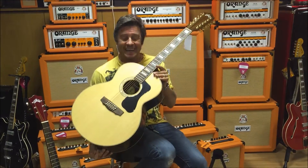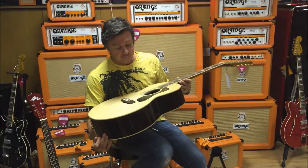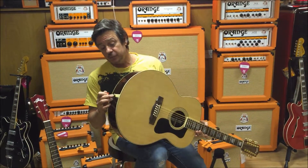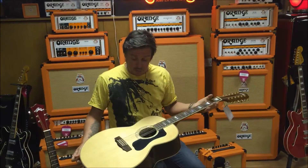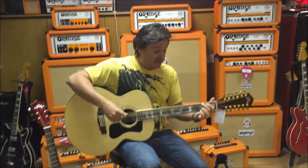Firstly, this Guild F-1512E. Guild have always been renowned for their 12-strings, and this is no exception to the rule. It's a fantastic 12-string fitted with Fishman electrics, solid rosewood back and sides, mahogany neck, rosewood fingerboard, and lots of abalone — but most importantly, it sounds killer.